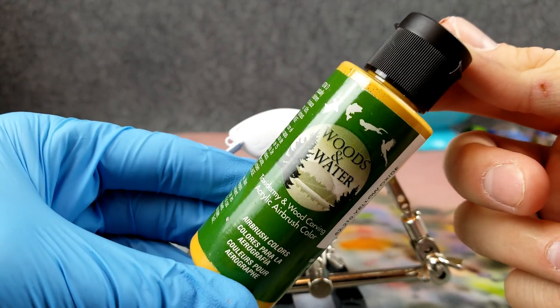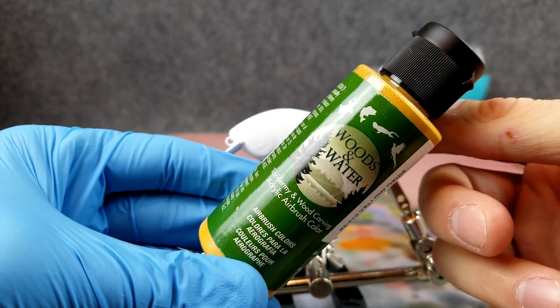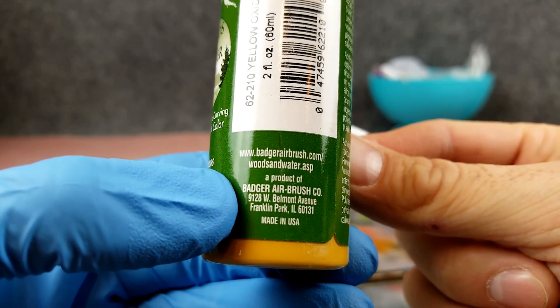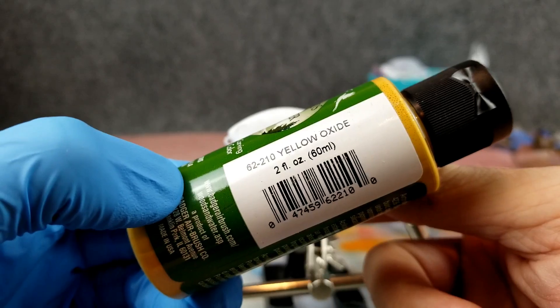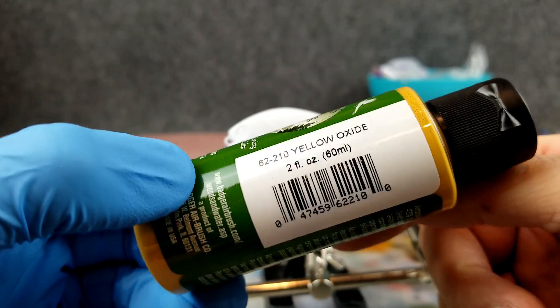This is some new paint that I got — a lot thinner than the Createx, but that's okay. This is the Woods and Water line by Badger airbrush. This is a yellow oxide, so I'm going to put a real light layer of this down. Then we're going to put our netting on top of that for that scale effect.